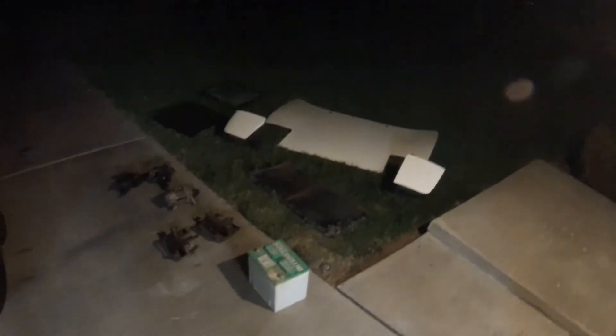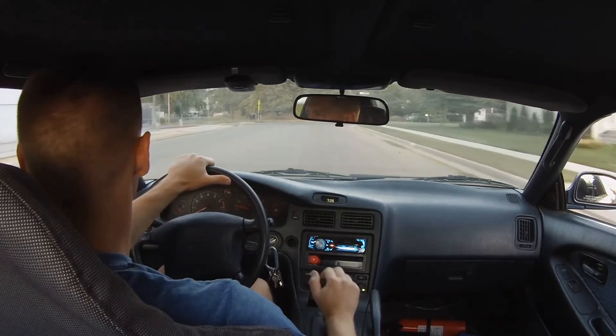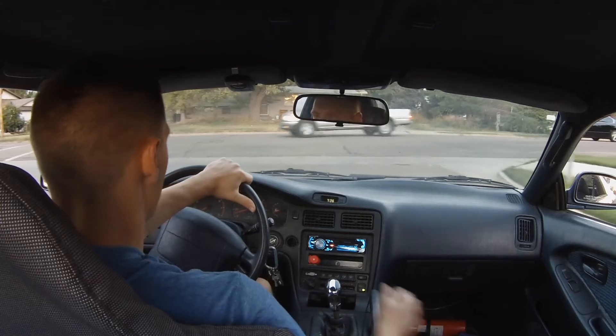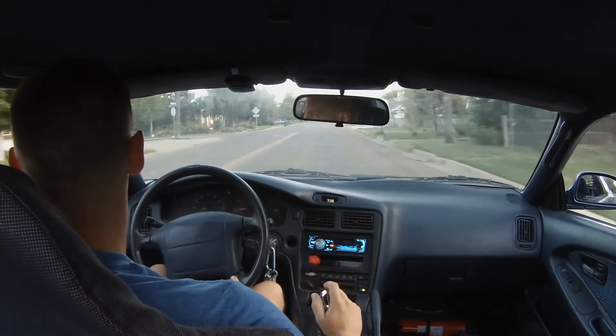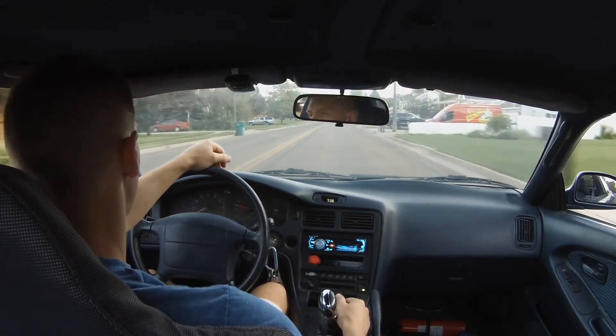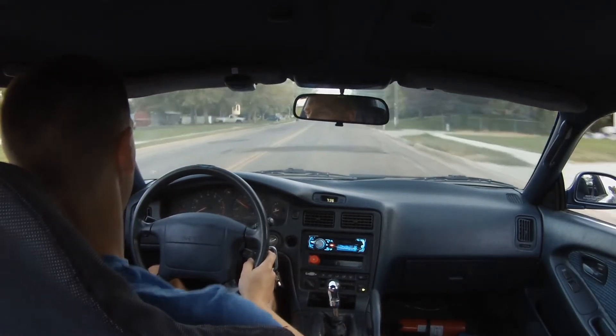Pretty good haul overall. The battery's garbage but you can get five or ten bucks at a parts store for that. Hopefully the transmission is good and then it'll all be worthwhile. The wife and I both have some sniffles — probably a cold from the start of the school year. So I'm off to the store to get some cold medicine, figured why not take the MR2, video it, and beat on it a little.